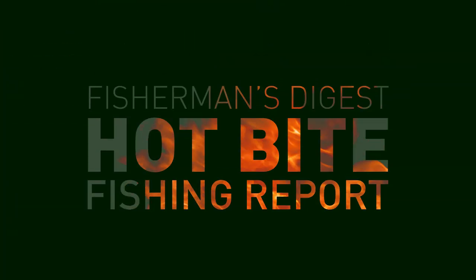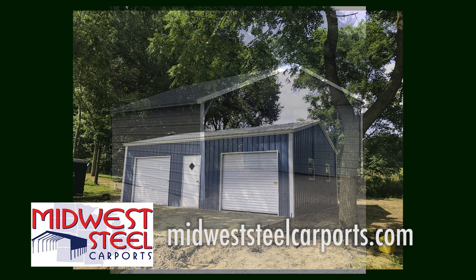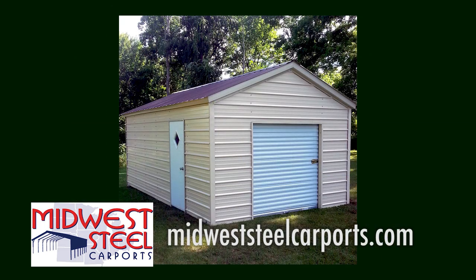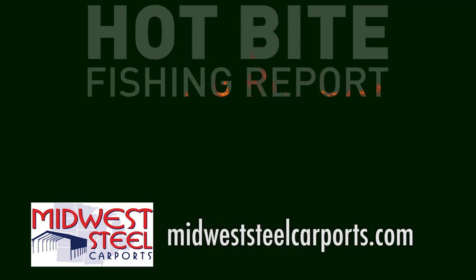Hey, are you in the market for a small outdoor shed, carport, or small storage building? Visit my friends up at Midwest Steel Carports. They'll travel anywhere in the lower peninsula to install your shed or carport for you. Visit them online at MidwestSteelCarports.com.